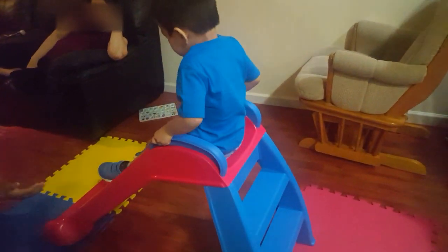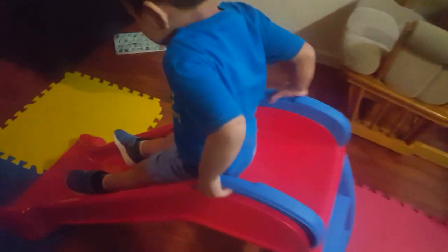Go, James! Go, James! Go! Go! Yay! Yay! Digglefish.